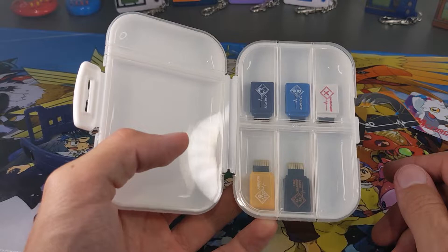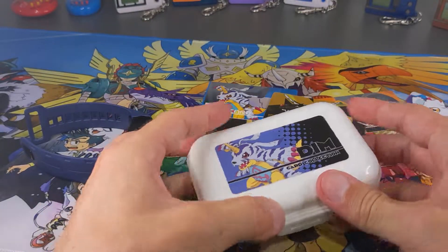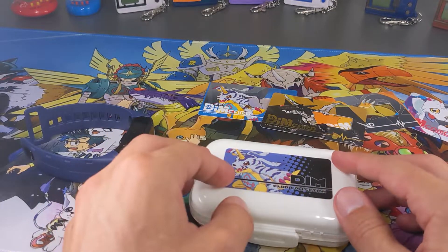So guys, I wouldn't recommend this if you're going to be traveling around with it. But if you are going to keep it just in the drawer or in the desk or something, I think it's going to be fine — I think it's going to be perfect for that.